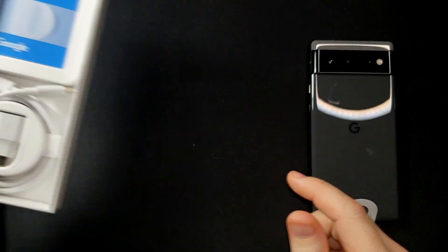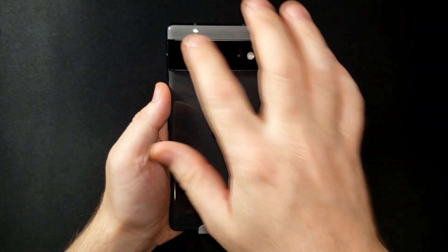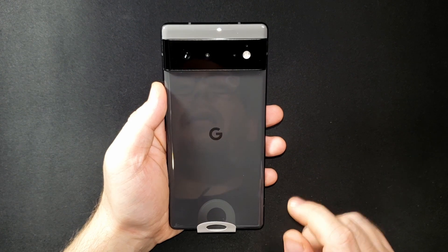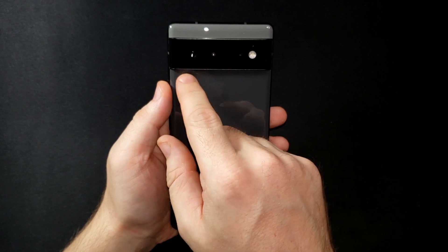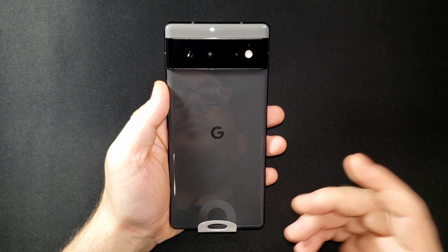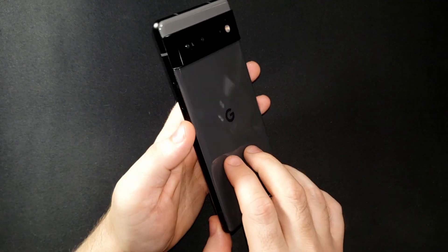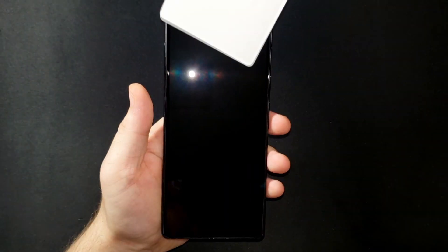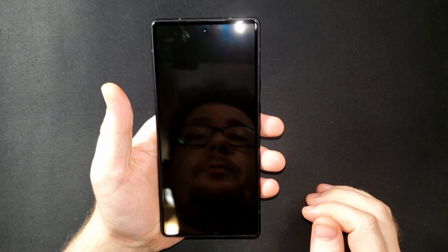Starting with the back, you can see it is the two-tone black — more of a black and gray — with a darker black little G logo. You have the camera bar with your flash, your sensors, and the other cameras. I'm not exactly sure which one is which. On the front, there's a white protective piece covering it, and removing that shows the front-facing camera at the top.